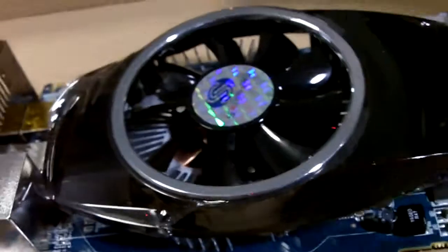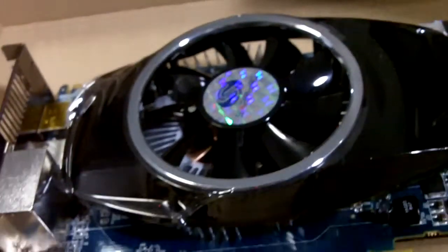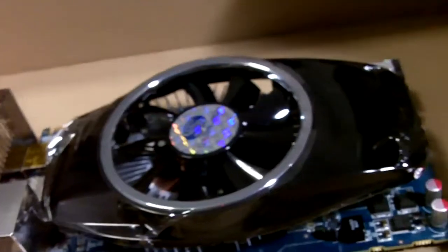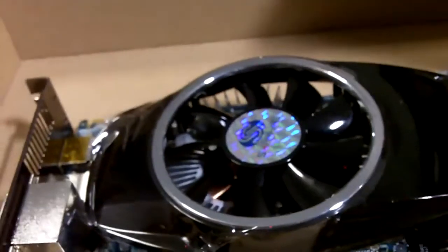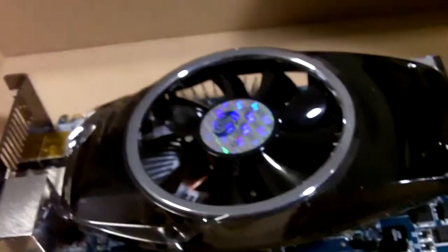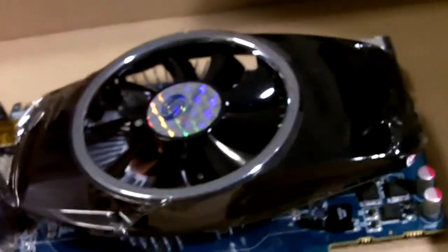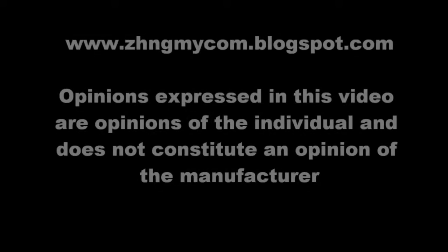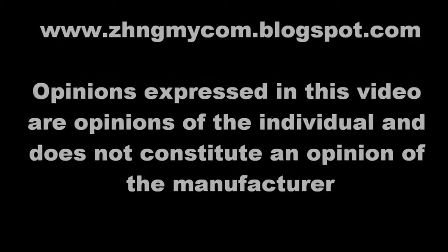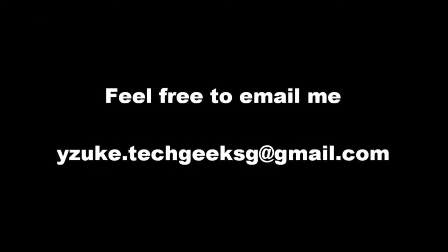Overall, this is the end of the review. I hope you like this video card. Do comment on this video and let me know what you think about this graphics card, and also take a look at my other videos. Thank you very much. This is Bob from TechGeekSG signing off. For more information about this product, you can visit my blog at zongmai.blogspot.com or feel free to email me at yzook.techgsg@gmail.com. Thank you.